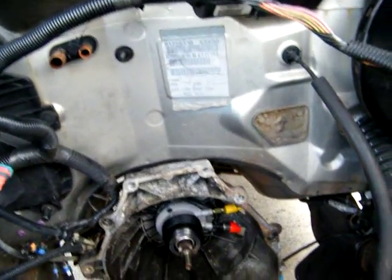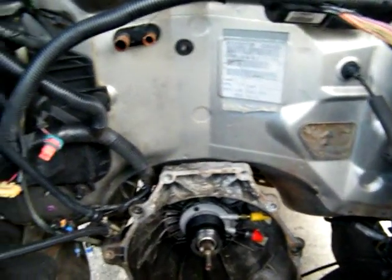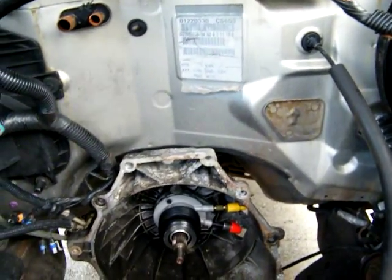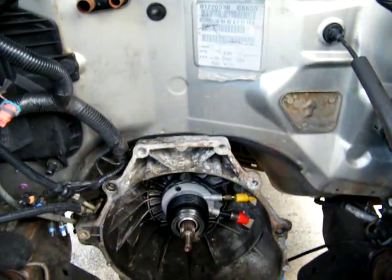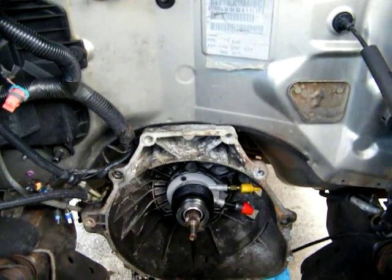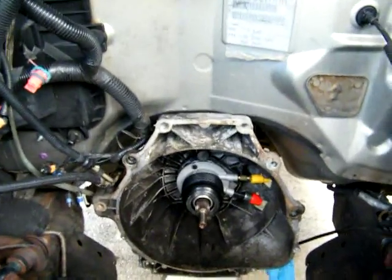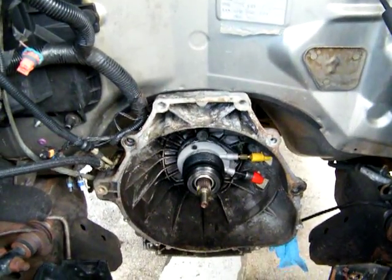There's my front input shaft seal, and yeah — there it is — it's a clutch slave cylinder.